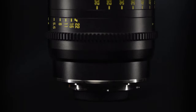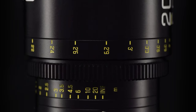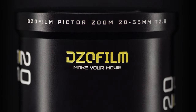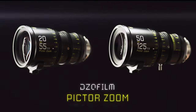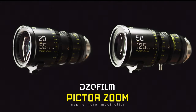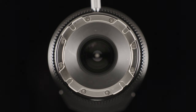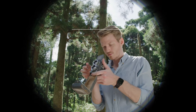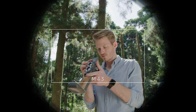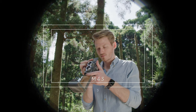DZO Film is proud to introduce a new set of zoom lenses: Pictor Zoom 20-55mm and 50-125mm T2.8. Covering a 31.5mm image circle, Pictor Zoom lenses are compatible with most Super 35 cinema cameras.